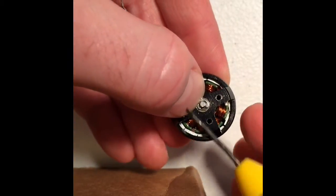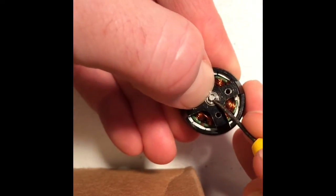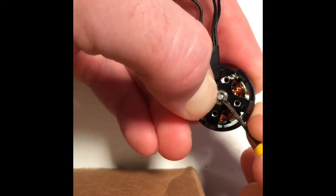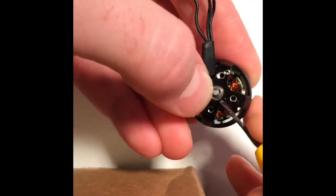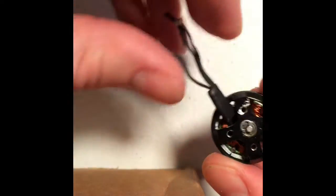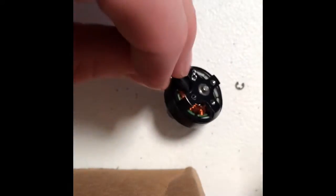Use something small and pointy, then force the c-clip off. Block one side of it like that, and then use this to force the c-clip off. There — as you can see, the c-clip came off.